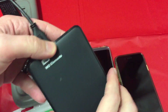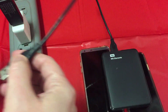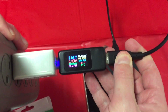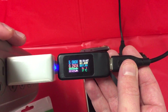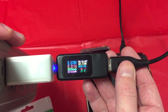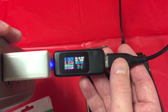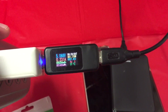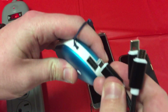Now I'm curious — I want to see how much my Western Digital Passport takes up. I'll give it a second to spin up. Good to know. Next up, let's check out my Pebble hand warmer.